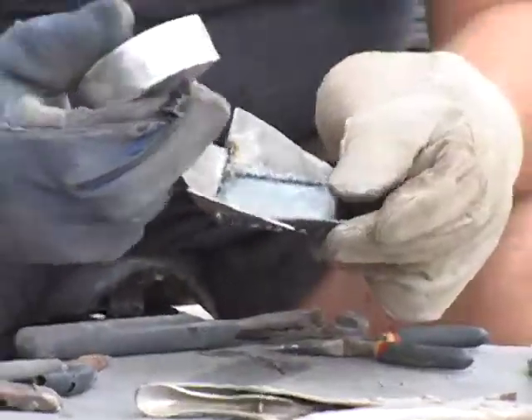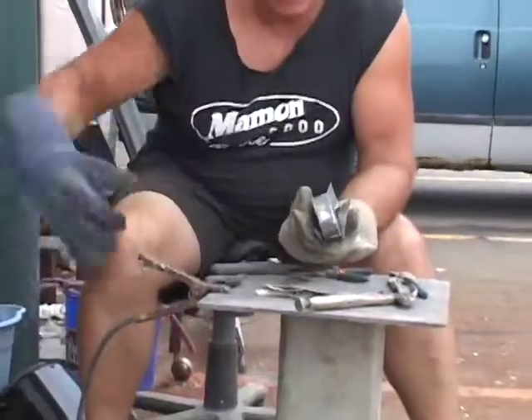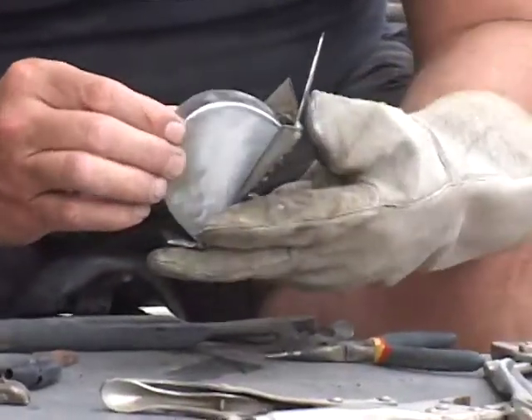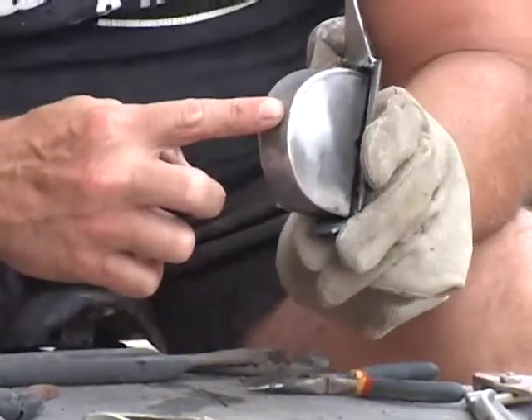We've welded up basically the rips section. What it'll do is the hockey puck will fit down inside of here. The rip-aways, which will be curled by hand with the torch, will give the effect like the hockey puck is ripping out of the fender.